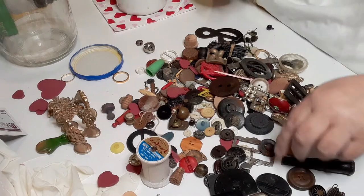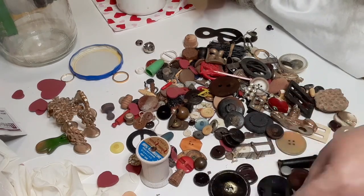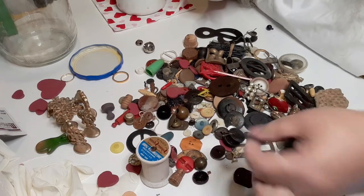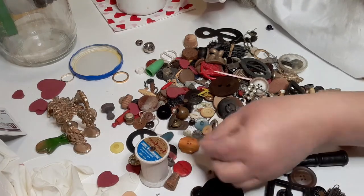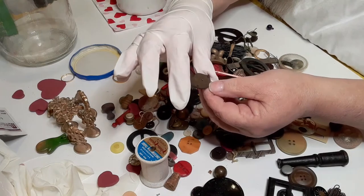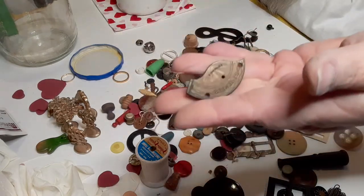I'll get a different glove — I have some alcohol wipes behind me. We've got some of these big buttons. Don't ever discard these odd-looking buttons. This one says 21 jewels — this is actually a piece of a watch, guys, the back out of a watch.